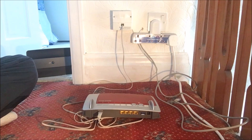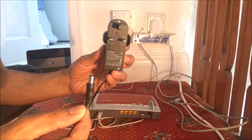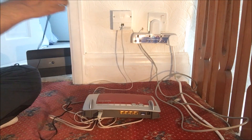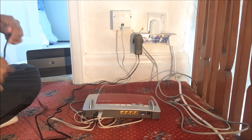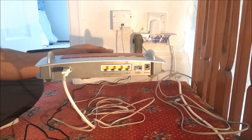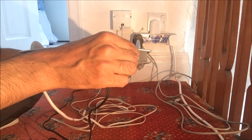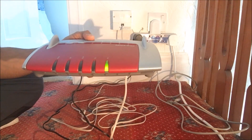What you also get with this router is a 3-pin AC socket. Let's get that plugged in. This router doesn't really have an on/off switch — it should power on by itself. So we plug that in and turn it over.